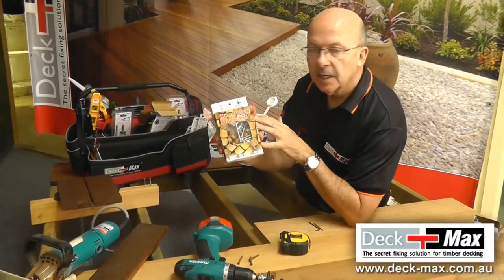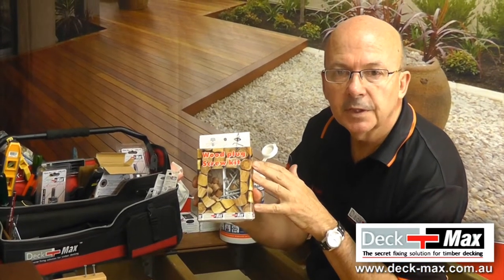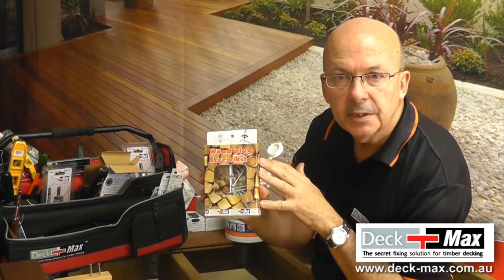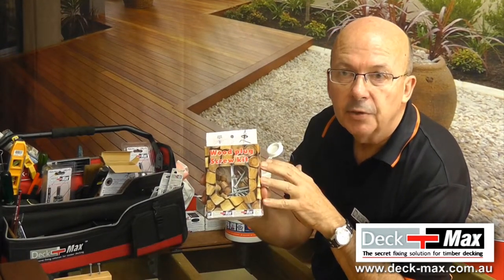This is a fantastic way to finish. Our intent at Deckmax is to have no surface fixing visible, so that you can refurbish your deck and sand it — all the fixings are concealed. This allows you to have a deck that looks like a boat deck.